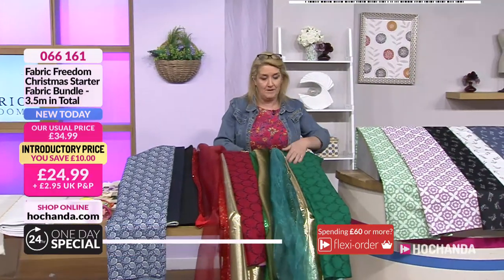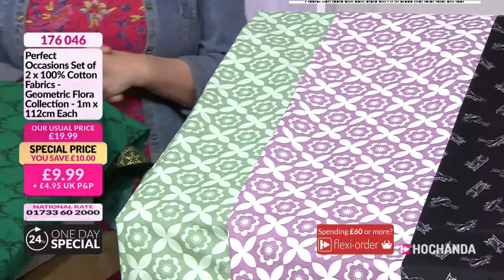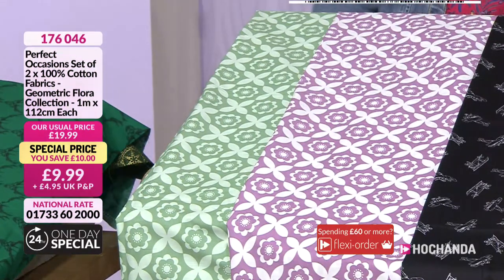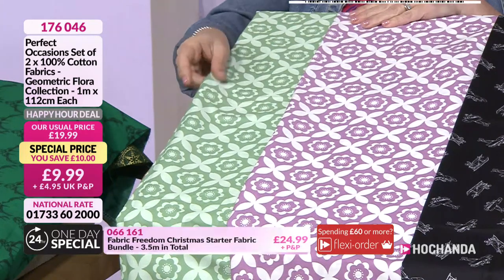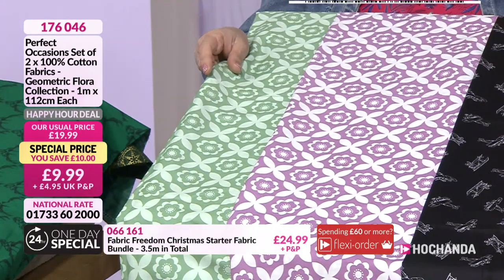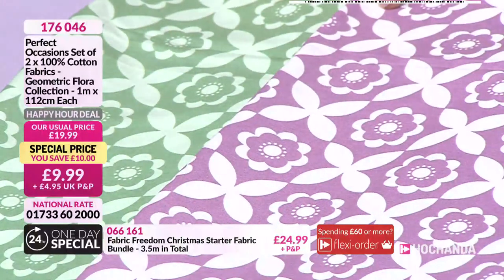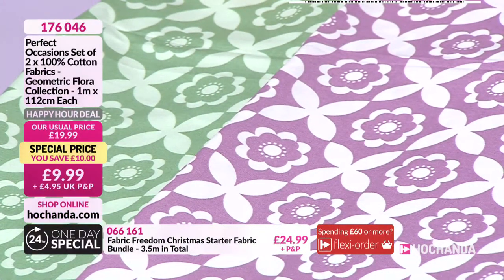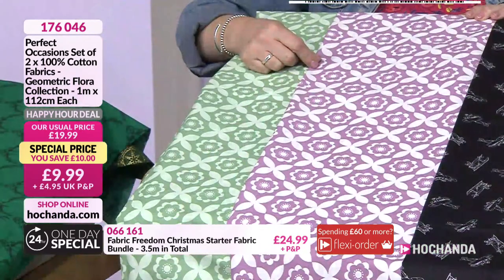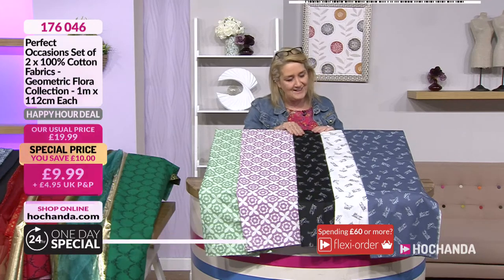Happy hour deals — these go up in price at one o'clock so take advantage while you can. Your geometrics: £9.99 gets you two meters — one meter of each. Really nice fabrics, perfect for English paper piecing because you can isolate certain areas. Item number 176046. Next, the plane prints — black, white, and blue — at £14.99 you're getting a piece of each. Side by side you've got your positive and negative. Saving £18! Item number 691260.